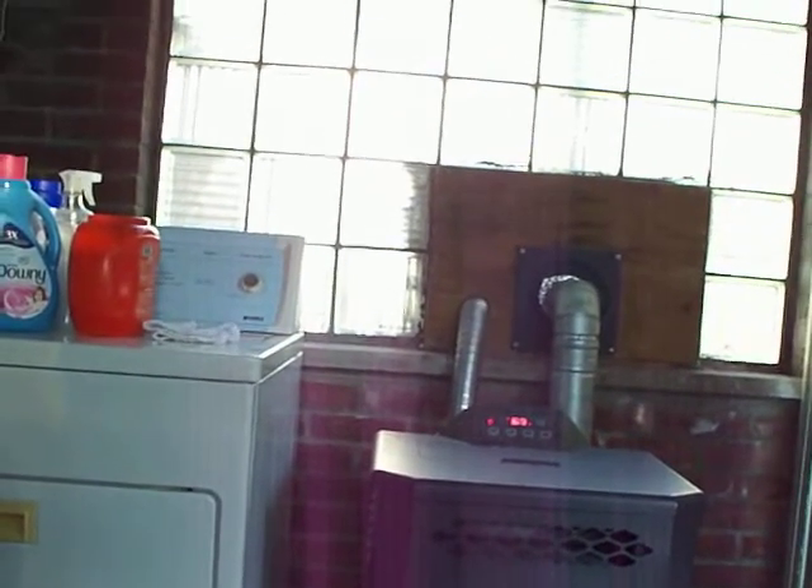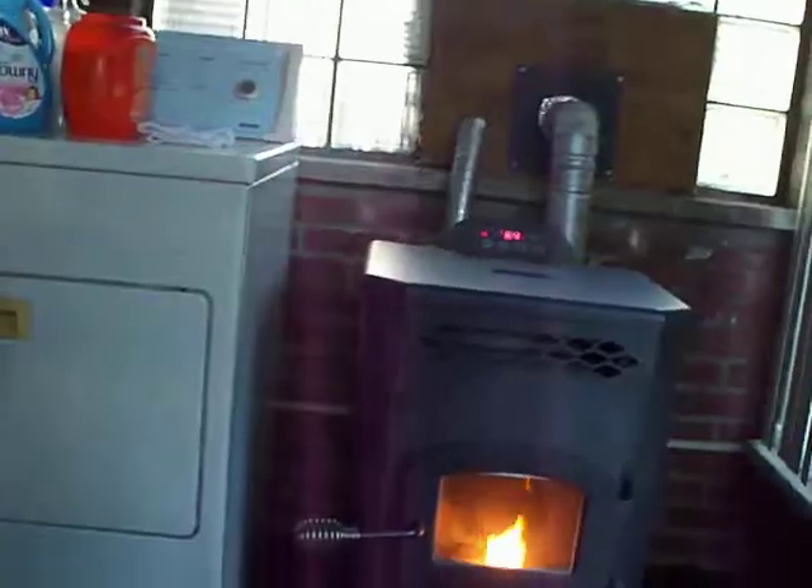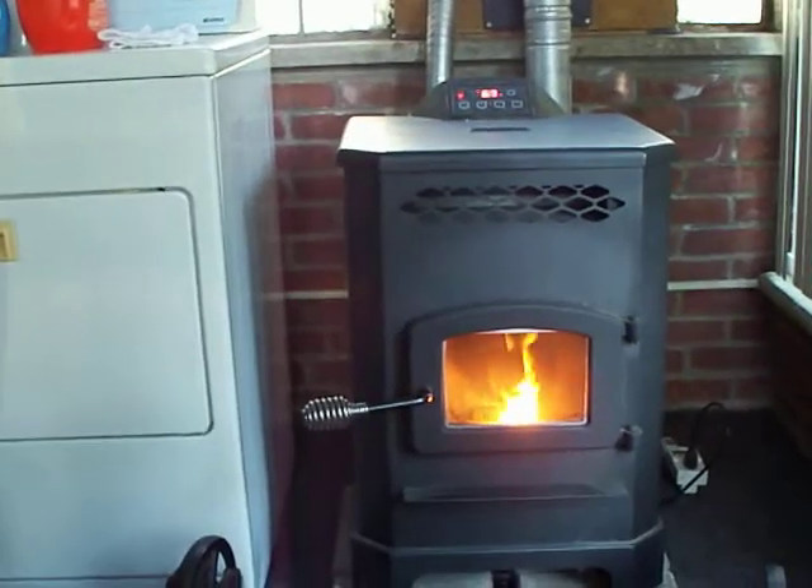You can see how I have it installed — where the flue goes out. That's basically a glass brick window, one of those old glass brick windows. That's the only way I could really vent it.